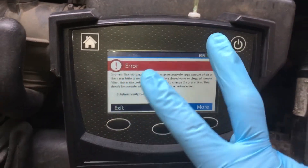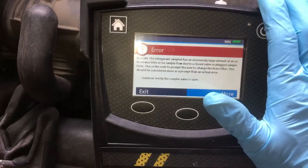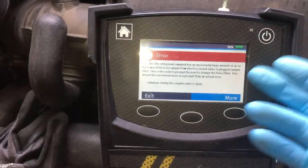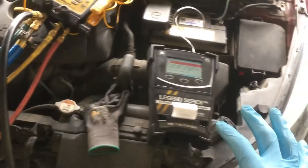This is video two on the air conditioning on the Cilantro. Doing a refrigerant test — excessive amounts of air in the system usually tells me that the system is empty and it's not picking up anything.